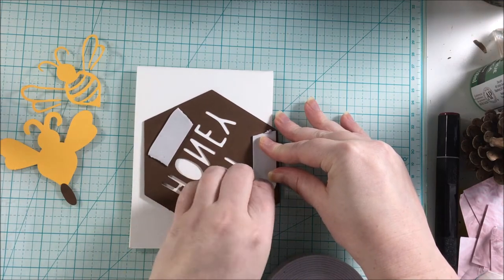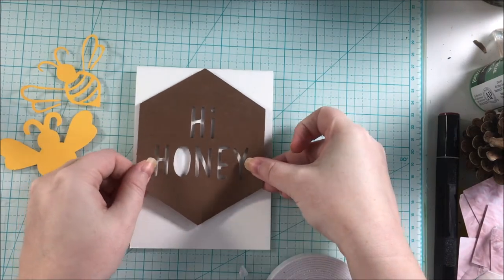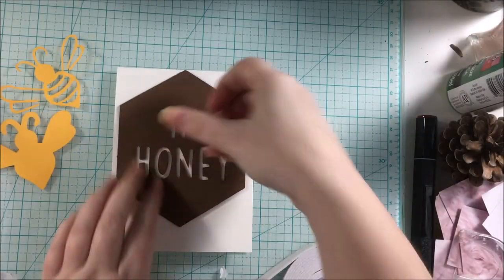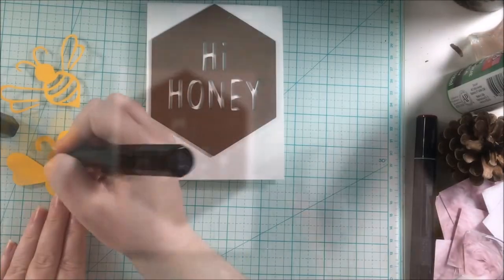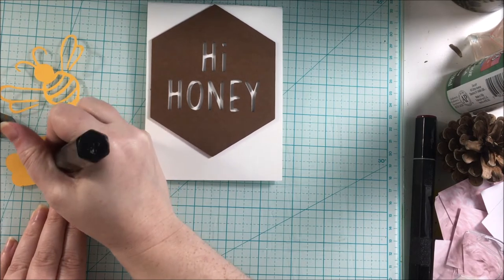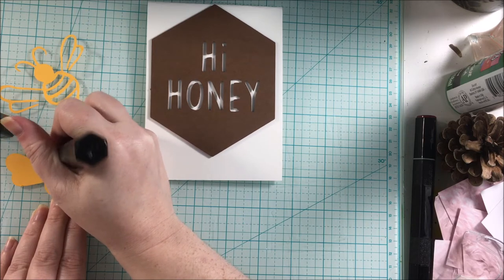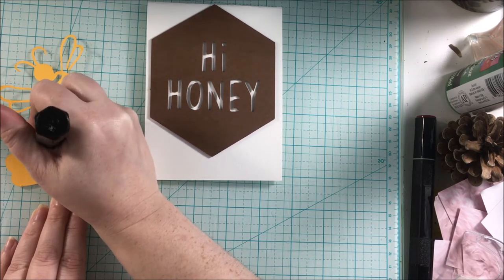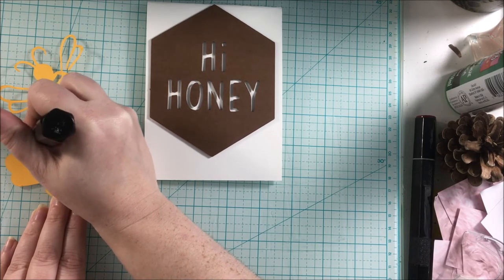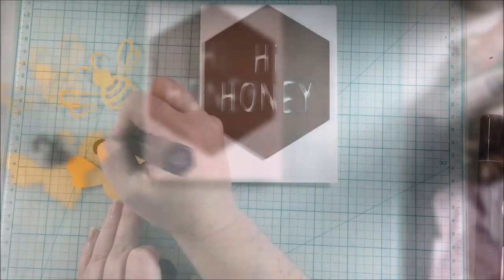Once the foam tape was all in place, I was ready to place that on my card, and then I also put a piece of foam tape onto the little circle to finish off the O in this Hi Honey hexagon shape. For the back piece of the honey bee, I did not have any black cardstock, so I ended up using my Spectrum Noir marker in true black and did a quick color of that background to create the different colors in the bee.